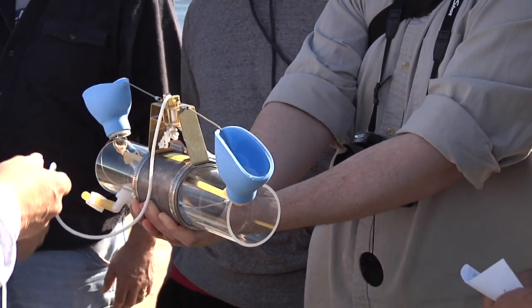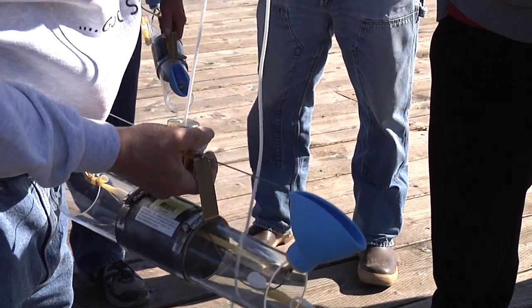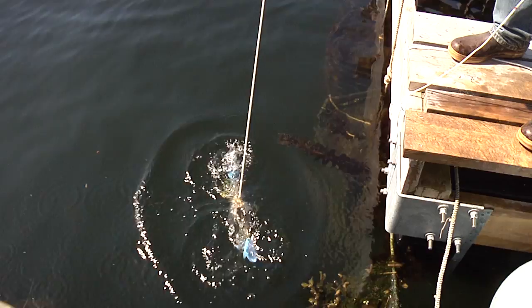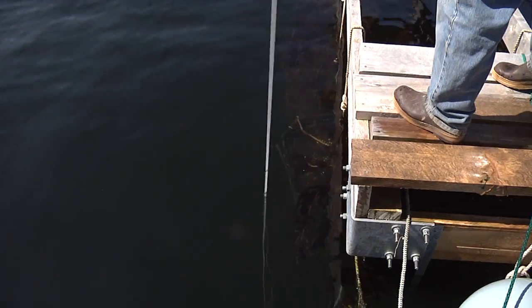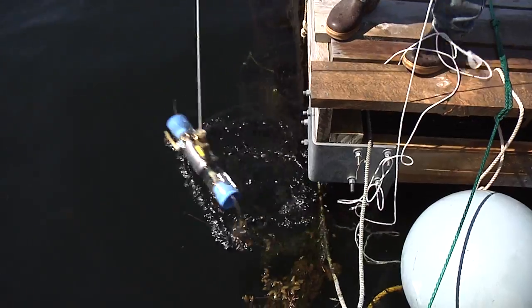This is about a $110 unit, so it's not terribly expensive. But this is what happens — you can lower it down in the water and you'll see that it closes off.